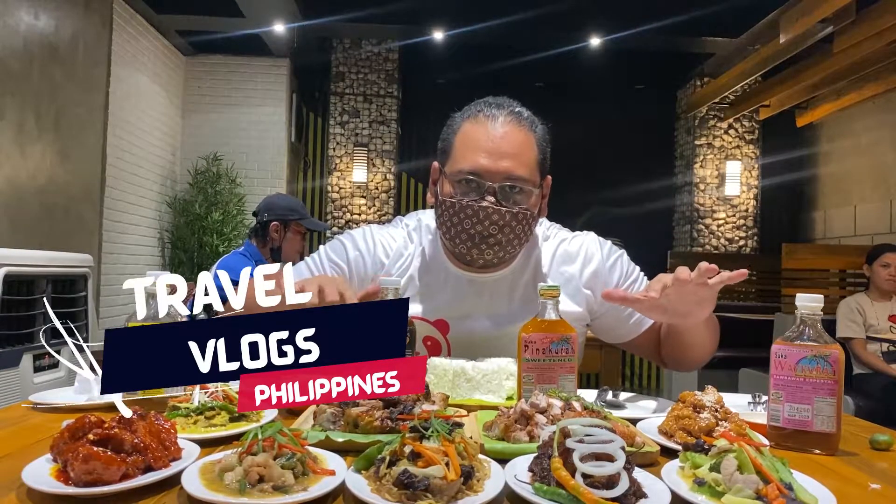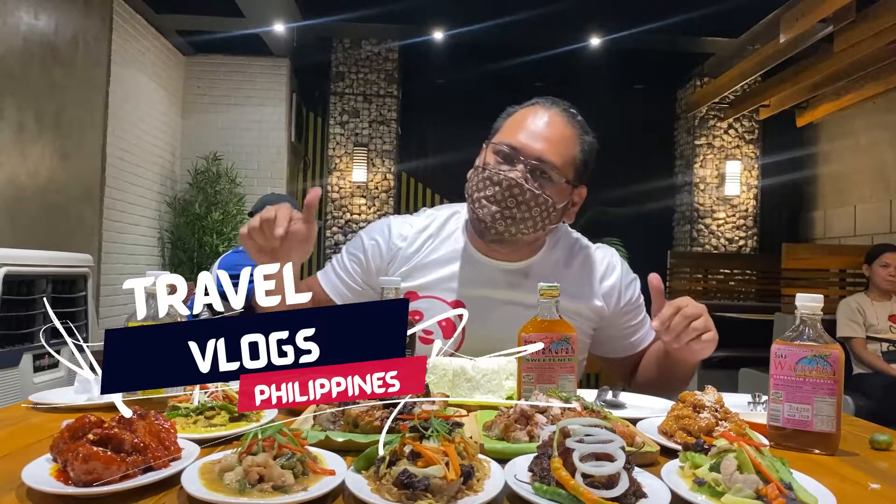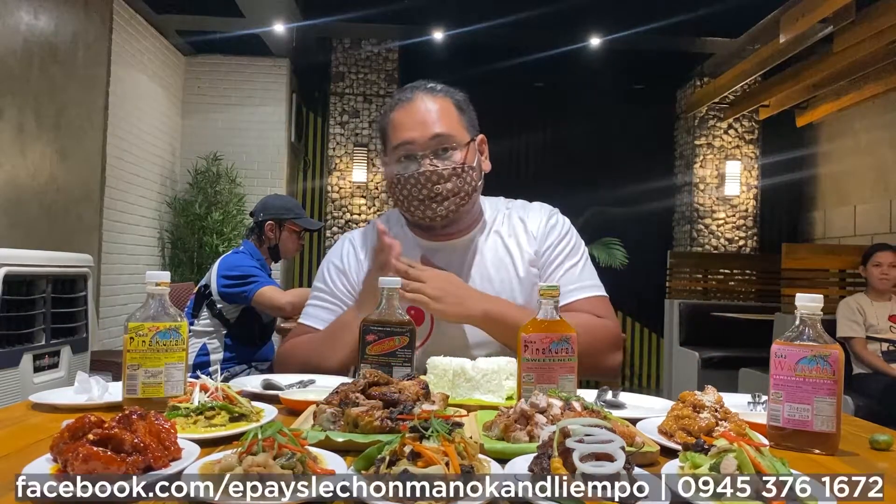Hi everyone, welcome back to Stronger Hugs Philippines and right now we're here at Epa Lechon, located at the corner.